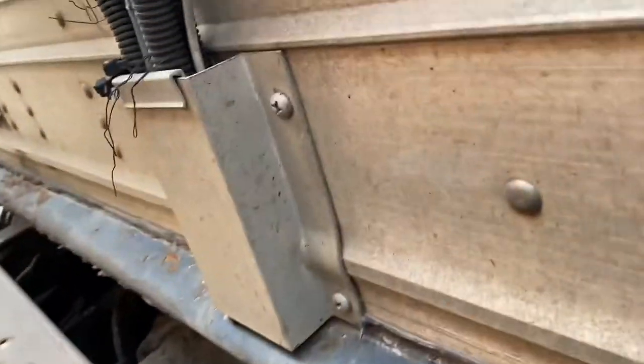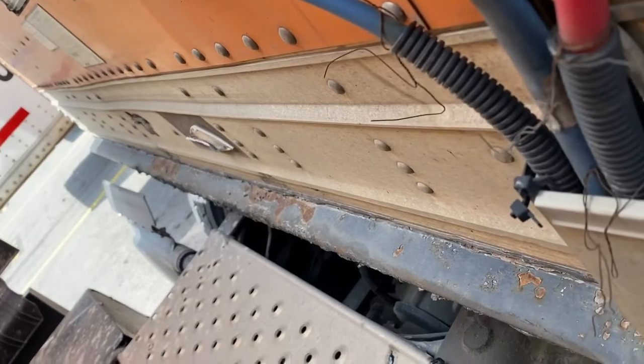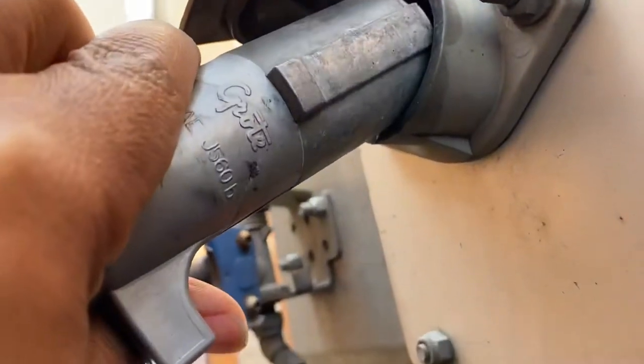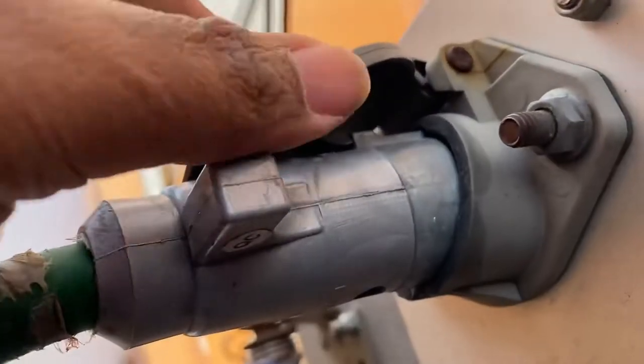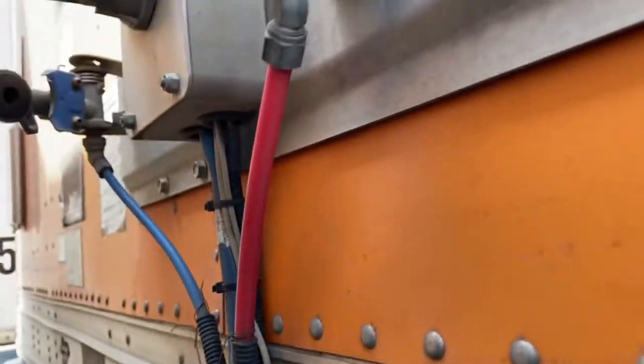The red one is the emergency line, and the green one is the electrical line. Always make sure that little ball goes up. Push it in, then make sure that cap thing is right here — and you're good to go.